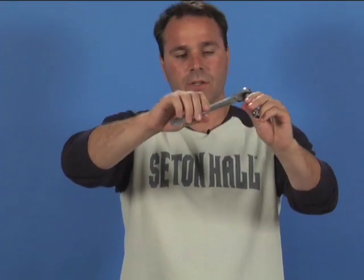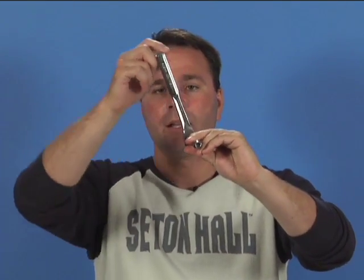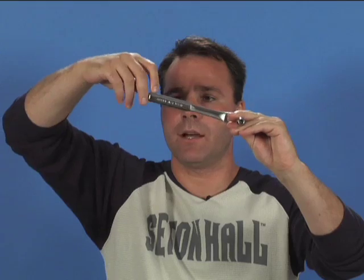And the way it works, I put a force going this way. This is how it works. This is the whole idea of the torque.